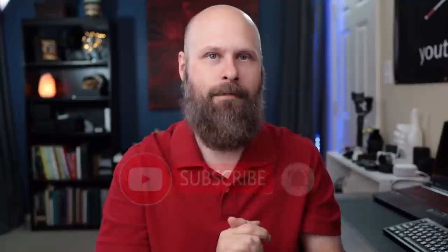If that kind of content sounds good to you, please consider subscribing to the channel and turn on notifications so you'll always be alerted every time I put out a new video.